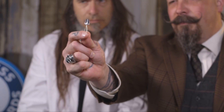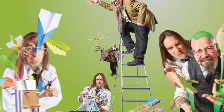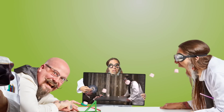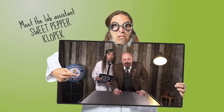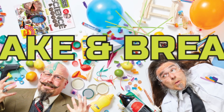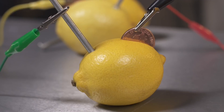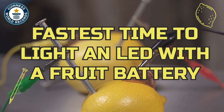How do you light this using only these? Try these experiments at home and break a record. Blow your mind without blowing up your mom's kitchen. Hello, I'm Professor Orbachs, and this is my assistant, Sweet Pepper Klopek. Today we're going to be doing the Guinness World Records Challenge for the fastest time to light an LED bulb using only fruit power.